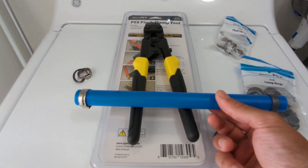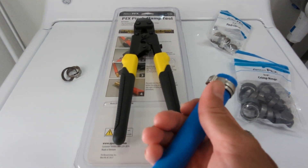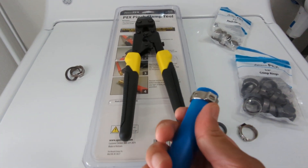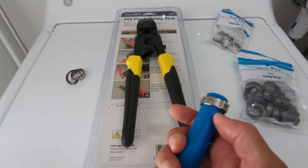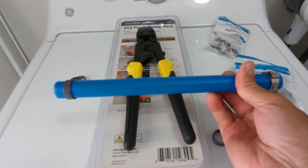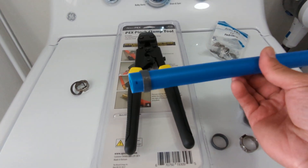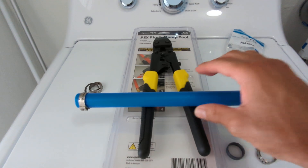With the pinch clamp tool, all it needs to do is go over the nipple right here, so it's a lot easier to get into tight spaces. That's one of the major reasons I prefer using the pinch clamps instead of the crimp rings.